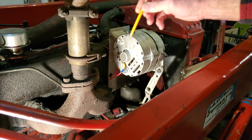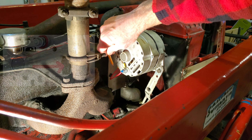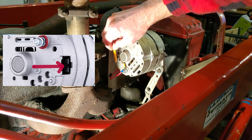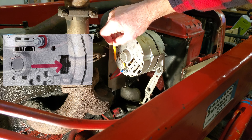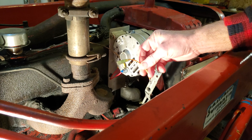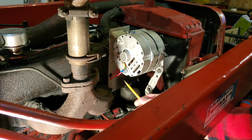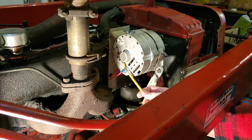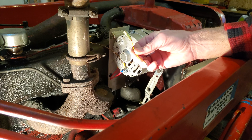On the single wire alternator we've got the battery terminal, and back down in here — you can't really see it too well — there's a terminal block with two terminals. One is the F terminal, the field terminal, and the other is the R terminal, the relay terminal. What we have to do is take a jumper — just a little pigtail with a connector on it — plug that into the F terminal and bolt the other end onto the battery terminal. That connection is permanent.